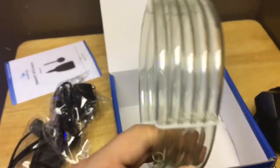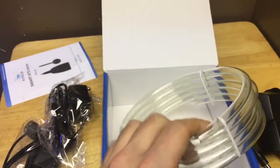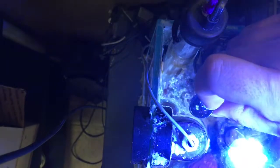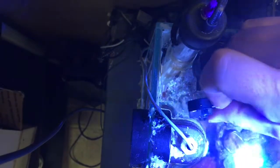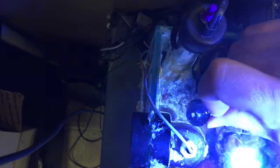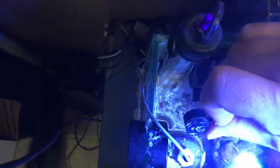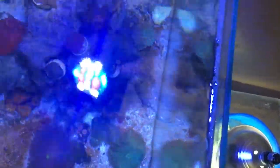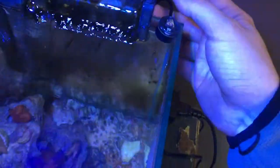Got the tubing too. I'm going to set this up and we'll take a look at it. I figured I'd give you guys a quick side-by-side comparison of the two auto top-offs. You can see the huge difference - that's the Nano ATO by Tunze and this is the Smart ATO Micro.